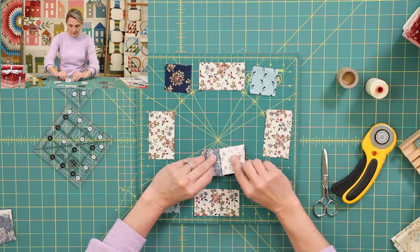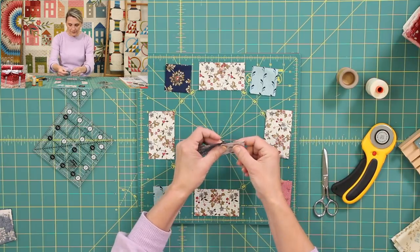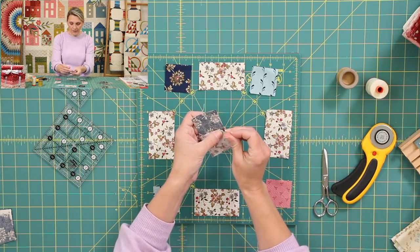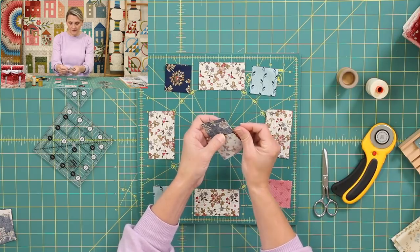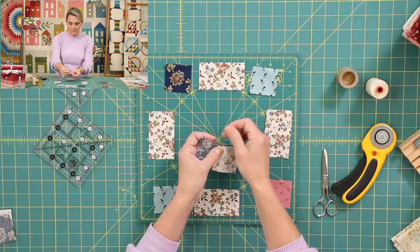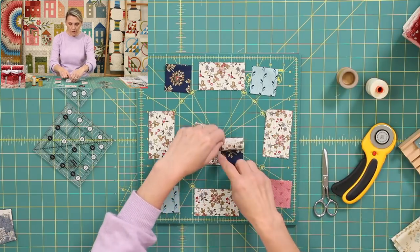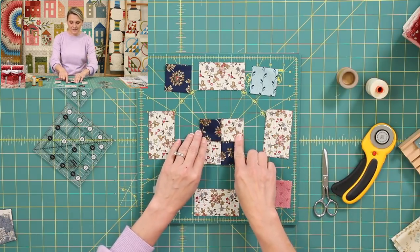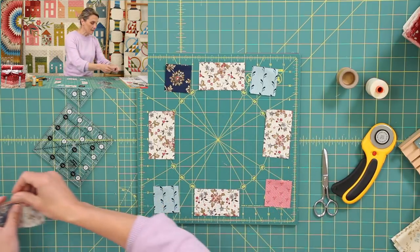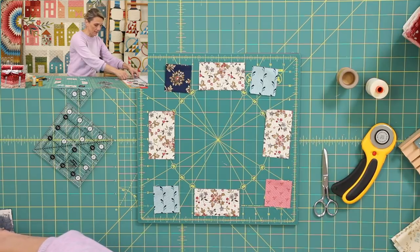Then I'm going to place those together just like this. I'll use my pins — I'm using the patchwork pins with glass heads, they're my favorites. I'm going to sew it right here. As soon as I finish sewing, I can open it up and I have my center four-patch. Just like before, you're going to open the seam in the back and create a beautiful four-patch.